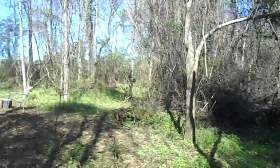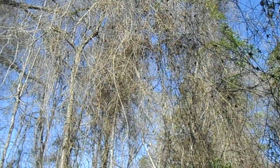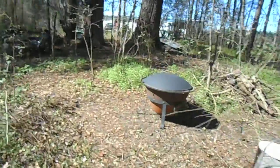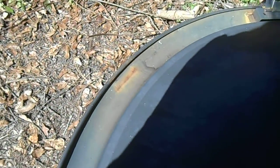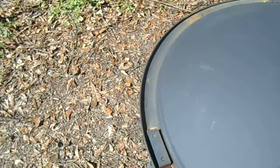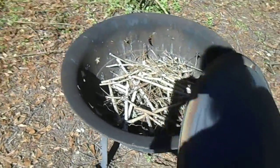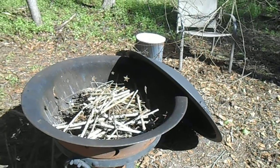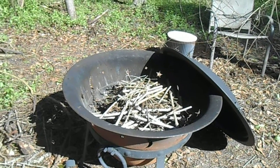I've got this area cleared out so I can even get back here, but I've got to pull down a whole bunch more. It's easier to pull them down and then burn them. I've got a lid over the fire pit to keep everything dry — the bowl fits exactly on top to keep the starting material dry so you can start a fire.